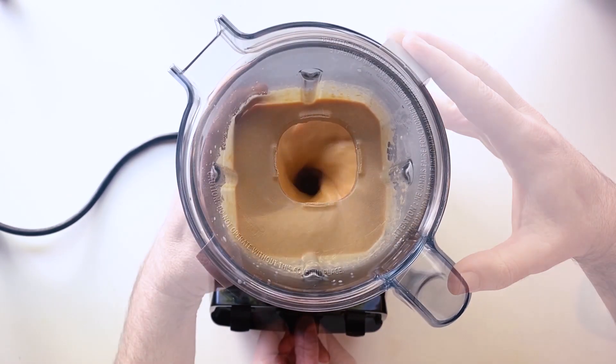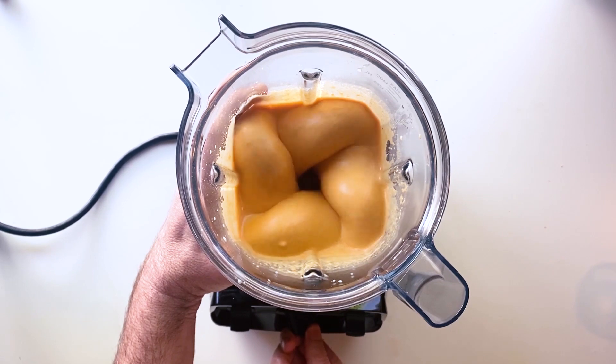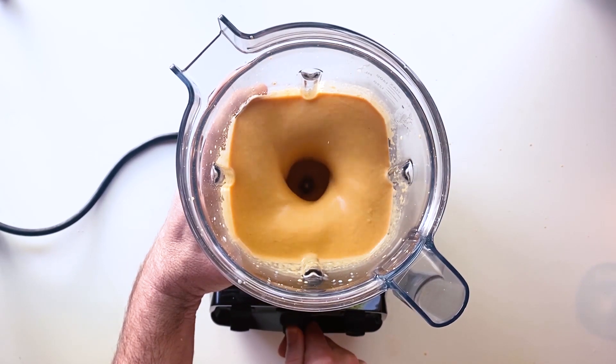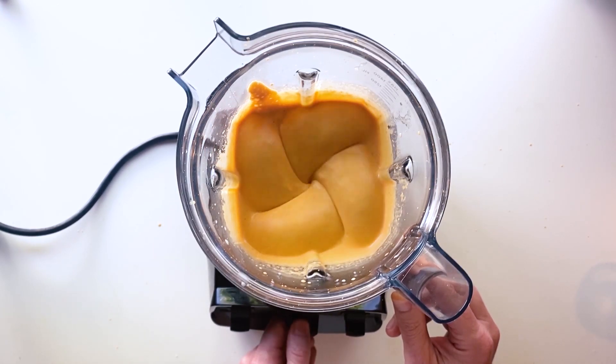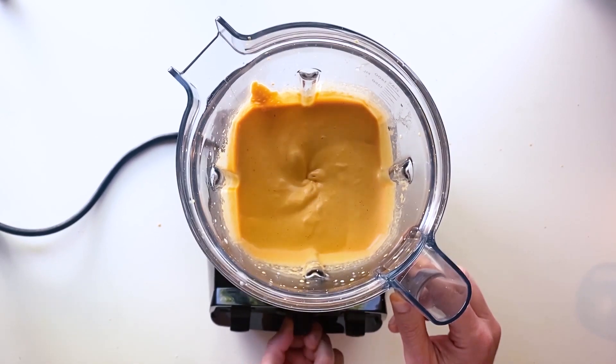I highly recommend a high speed blender for this. It's just going to make your life a lot easier. Otherwise you might have to strain it to get some of the grainy bits out, and I've done that before and it's just not fun. This is a Vitamix — not sponsored, but I do love my Vitamix. It's pretty freaking amazing.